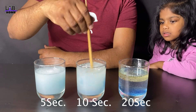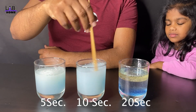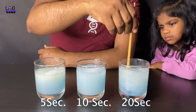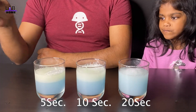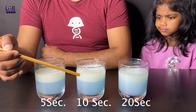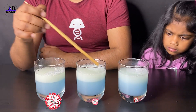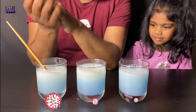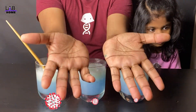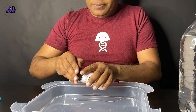But when I add some soap and mix it, most of the oil dissolves in the water because soap helps dissolve the oil. I have three cups: I mixed one cup for 5 seconds, the second cup for 10 seconds, and the third cup for 20 seconds, to show what happens if you wash your hand for less than 20 seconds. You can see undissolved oil remaining on top of each cup. The most oil dissolves in the cup mixed for 20 seconds, showing that 20 seconds of washing gets rid of germs.